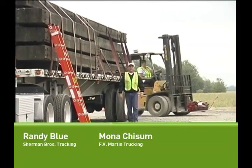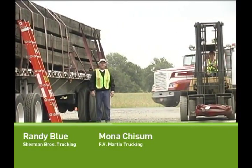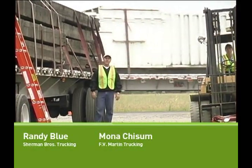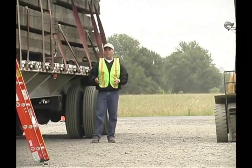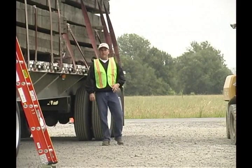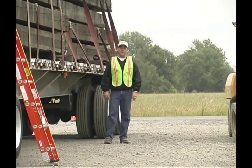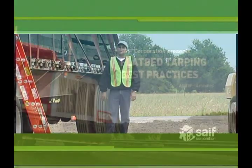Hi, I'm Randy Blue with Sherman Brothers Trucking, and I'll be working with Mona Chisholm from FV Martin. Today we're going to talk about how to safely tarp and untarp loads. 30% of the injuries in the flatbed industry are from tarping and untarping — that means hundreds of drivers are being injured while doing this. We realize that each load has its own unique hazards, but we believe there are safe work practices that apply to all loads.